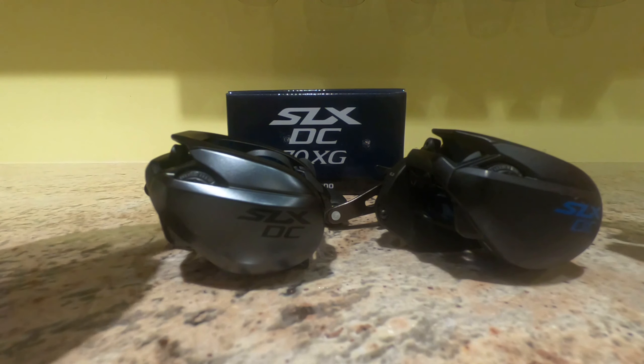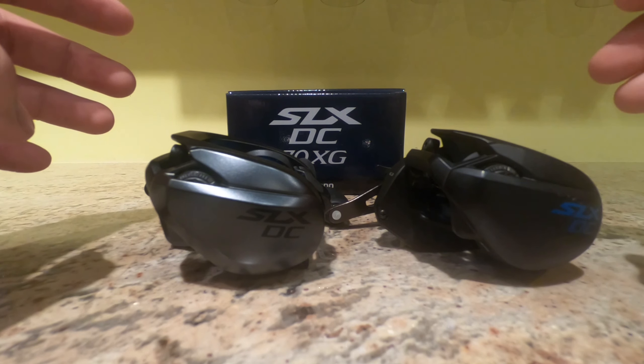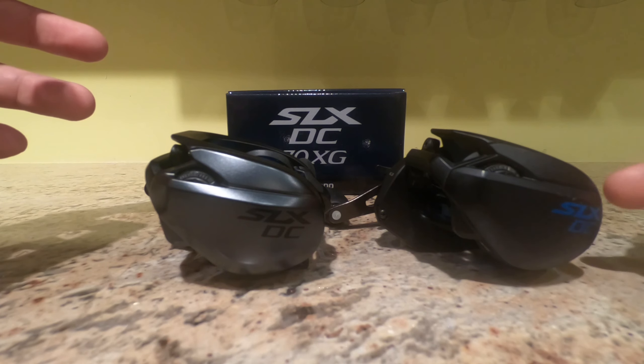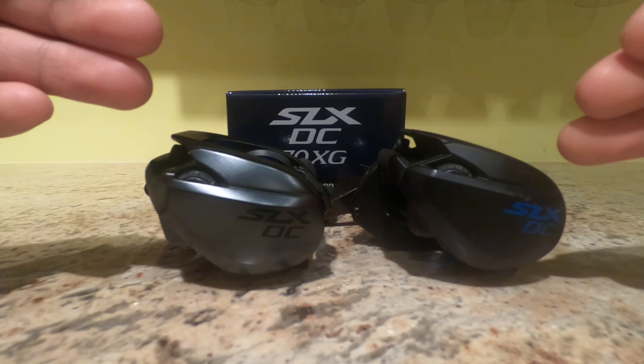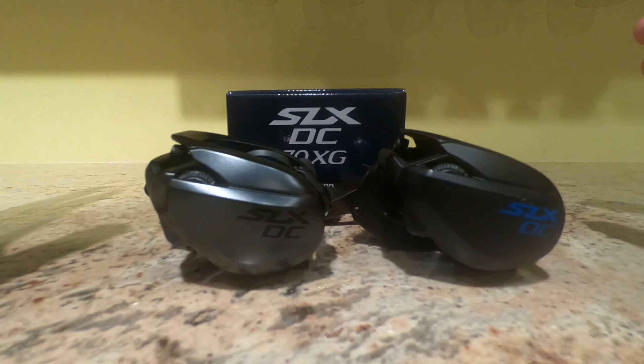For more finesse applications like jerkbaits, small square bills, and even lighter Texas rigs like weightless Senkos, the 70 is going to be your go-to. For heavier applications, you're going to want to go with the DC150.